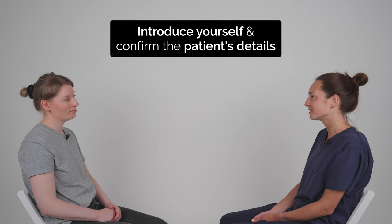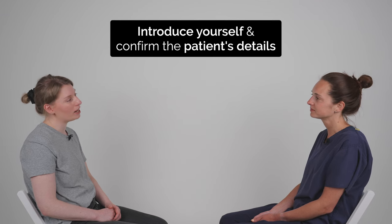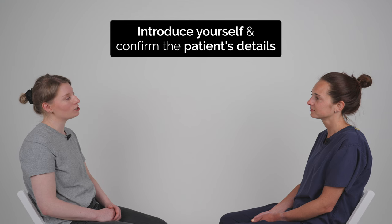Hello, my name's Charlotte. I'm one of the doctors here today. Can I confirm your name and date of birth please? Hi, my name's Grace Farrington. I was born on the 26th of January 1992.